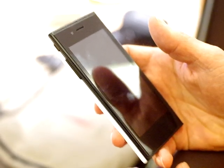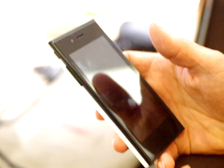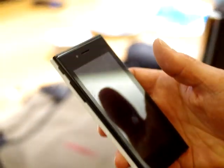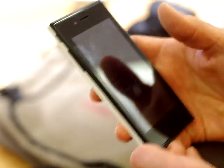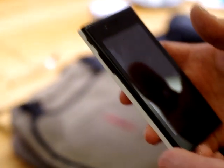This is Timo from Jolla Tides. We're here with Martin, the chief designer, and he's going to take us through a quick demo of Sailfish running on the brand new Jolla handset prototype.